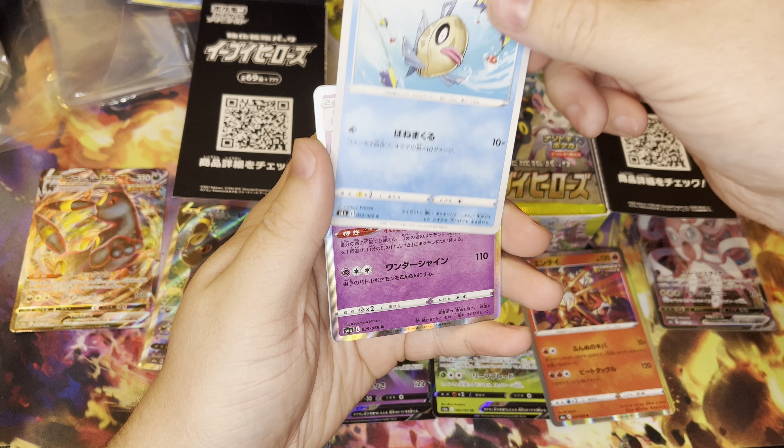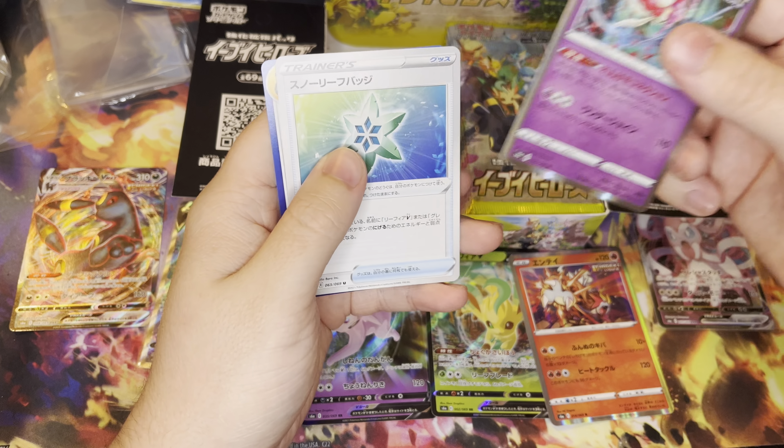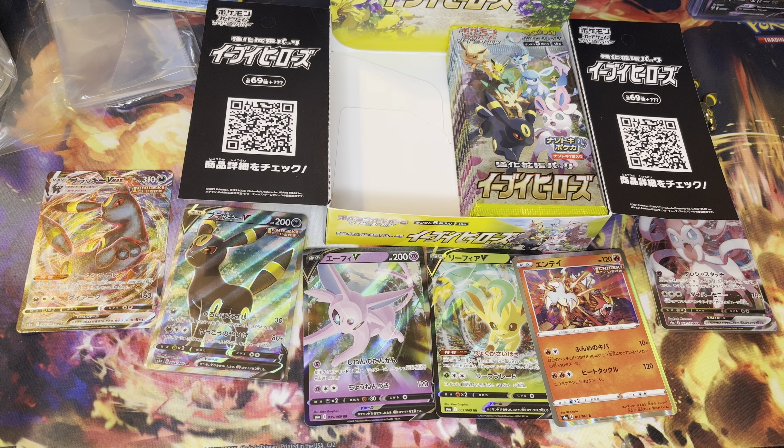We got a Feebas and we got a Holographic, but nothing too crazy right there. Let's go ahead and put all that to the side and keep on going.